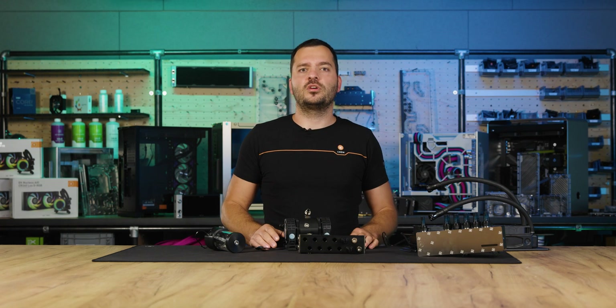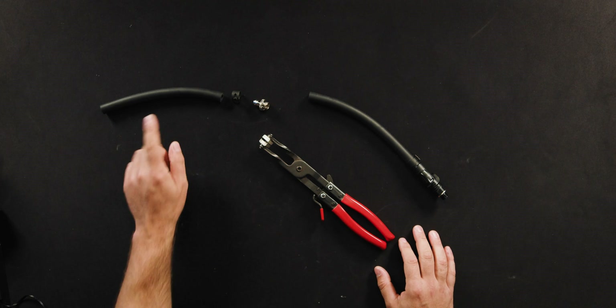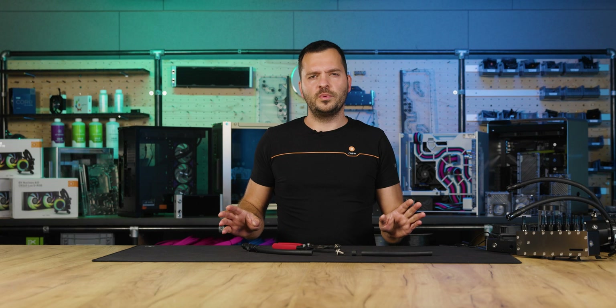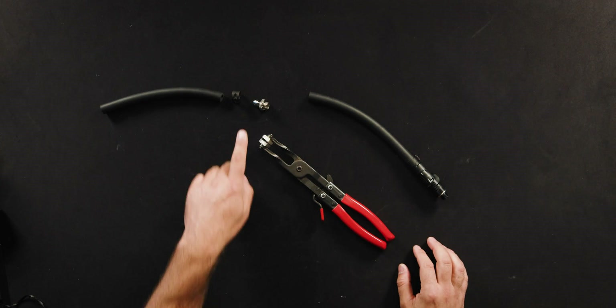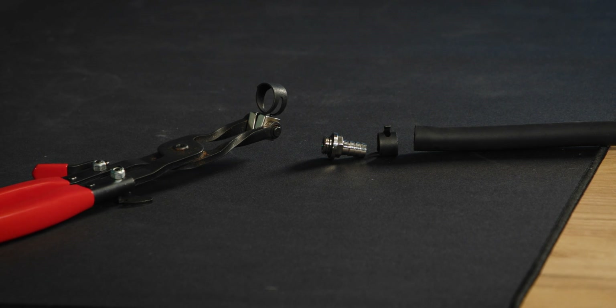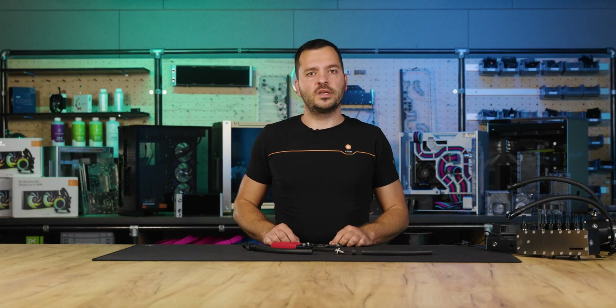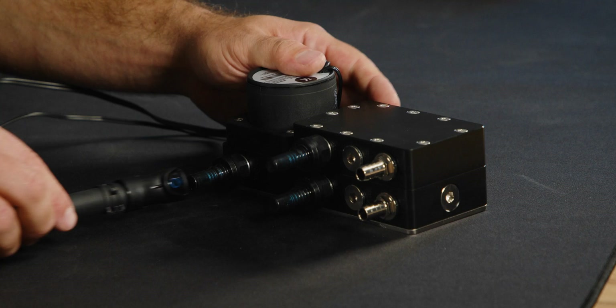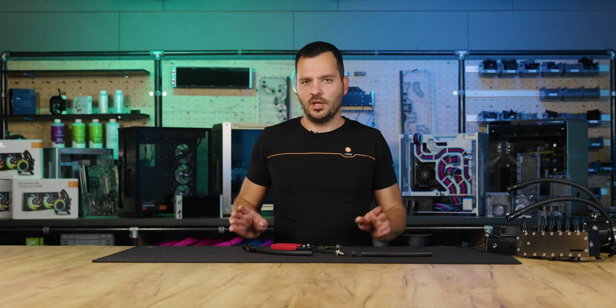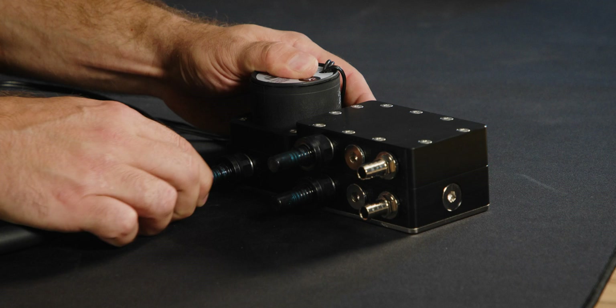Lastly, let's talk about fittings, tubing, and coolant. We use industrial grade ZMT tubing, which is durable, does not degrade, and is affordable. To connect the tubing to loop components, you'll need PARP fittings and clamps. The clamps are securely attached using special pliers. Quick disconnect couplings, QDCs, are also used for easy removal of components without any coolant leakage, making maintenance and loop adjustments straightforward.